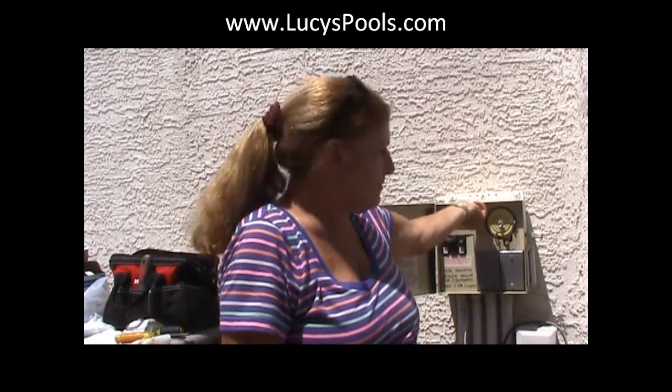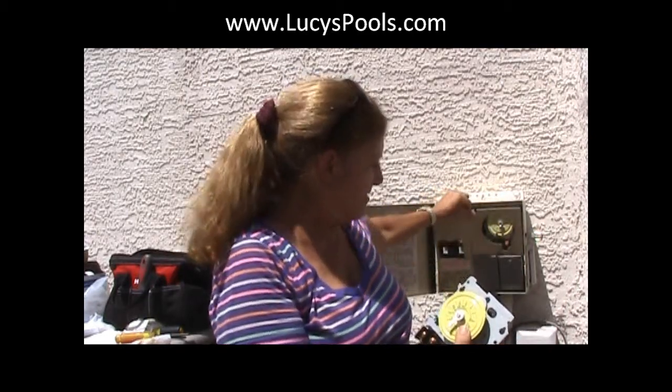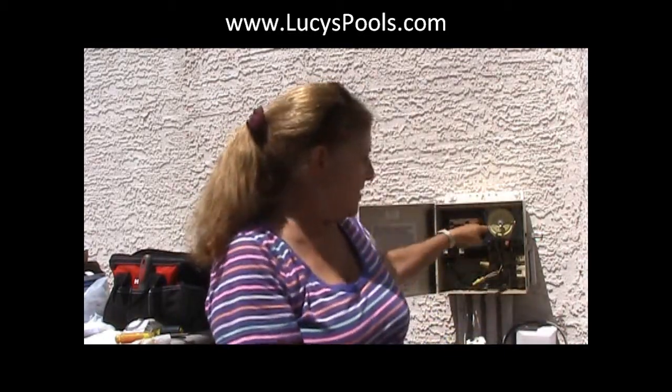I'm going to change the angle of this video camera and hopefully be able to show you how to replace it. This one is set in this box here. A lot of time clocks — the mechanism — this is just the mechanism. Intermatic has its own little box, but this one isn't that, so we're going to be unscrewing these. Always remember to shut your breaker off first. I shut the GFI — just all the power, as much as you can — and then we'll get in here and I'll show you where the wires go.